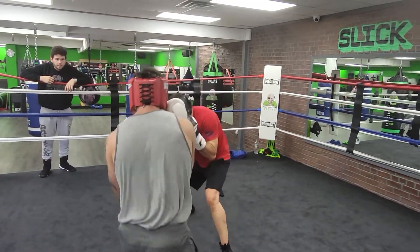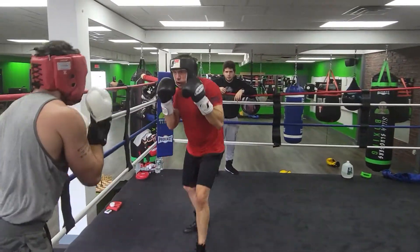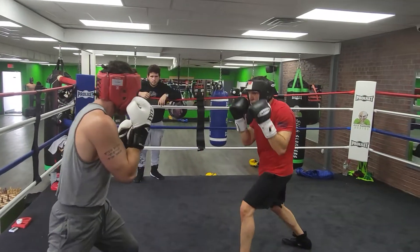Right away. And then angle when you're done. Good. Middle of the ring and be relaxed.